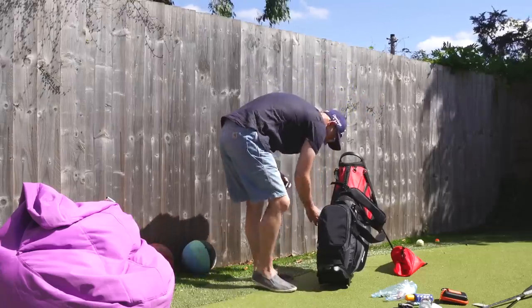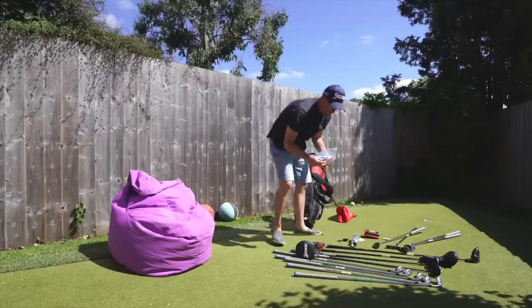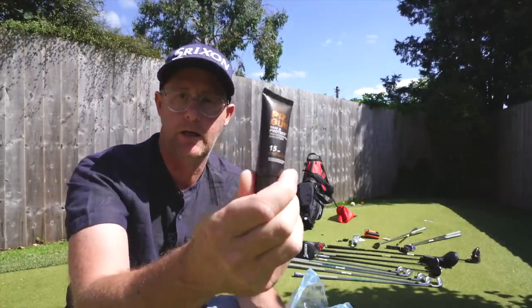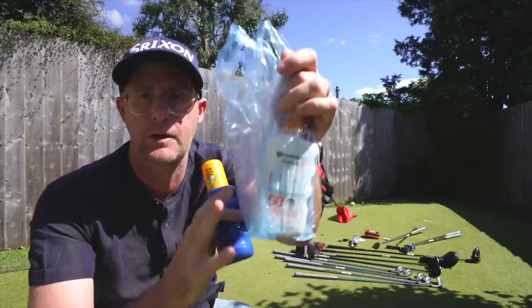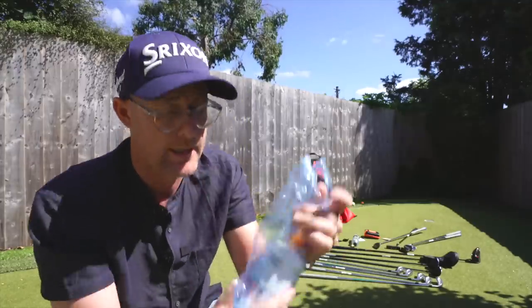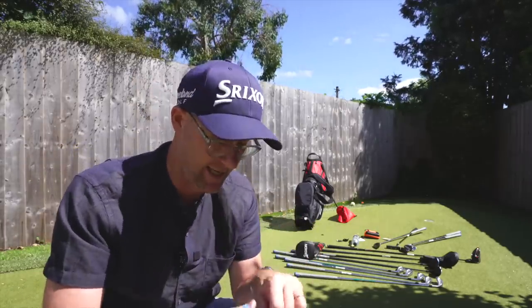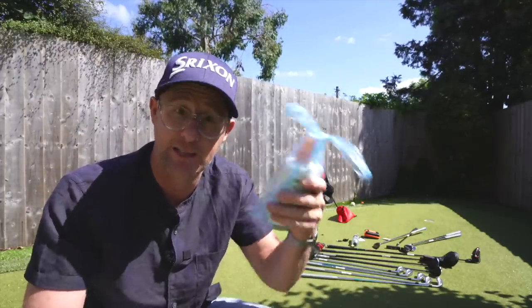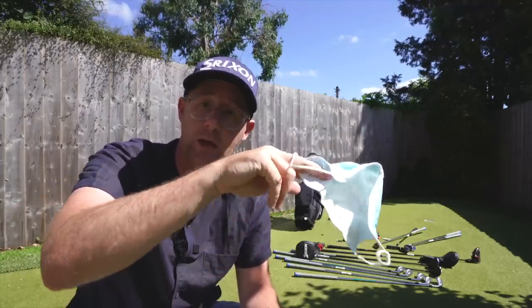A few other bits. Sun cream - because you need to protect yourself on the course. This old one's going in the bin, probably out of date. I've got two new ones - one going back home, one staying in my bag kept inside a bag. If you get a leak, this stuff is so greasy it can absolutely wreck your whole bag, especially when travelling with pressurization. Also got a mask in there at all times. The clips that go with my Shot Scope rangefinder are going back in, and the rangefinder itself.